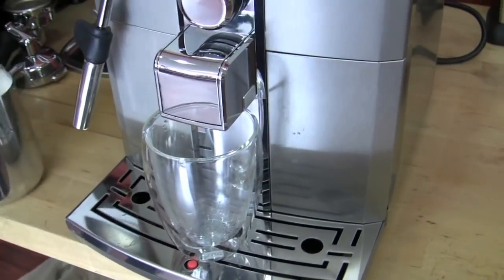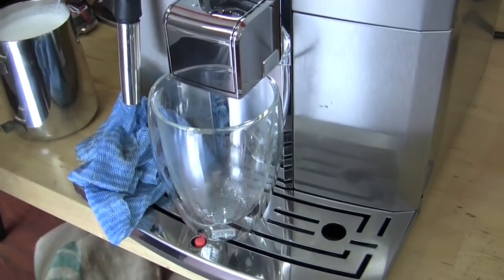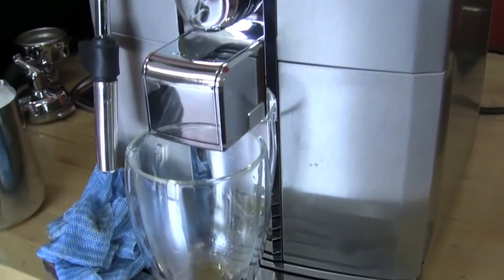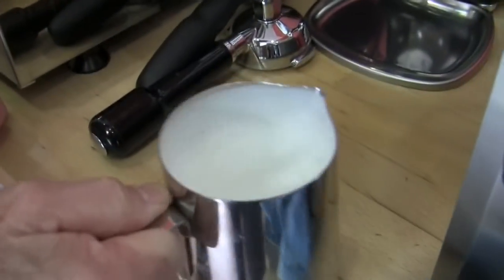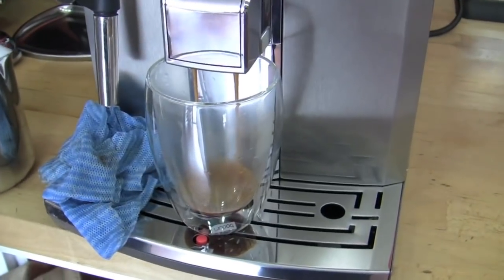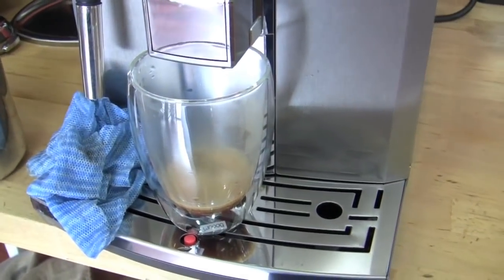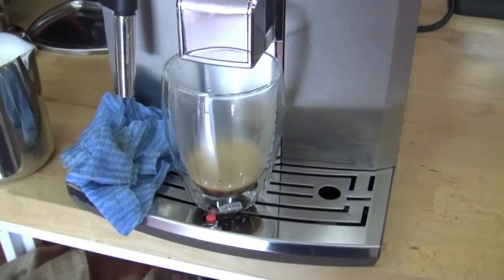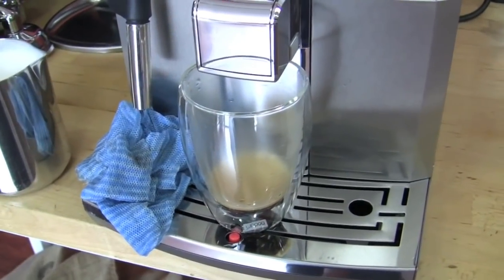Then you get something similar to a double shot from a traditional machine. See the foam? I got mega foam — it's a lot of foam because the milk started out way down here. Mega foam — that's your superhero name, Gail. I am Gail and I am the mega foam. Don't get in the way of me and my foam.